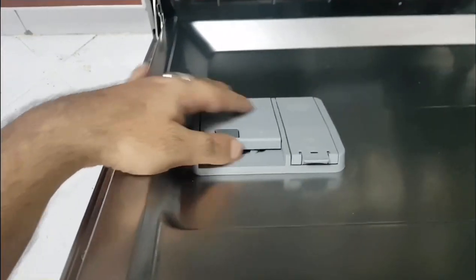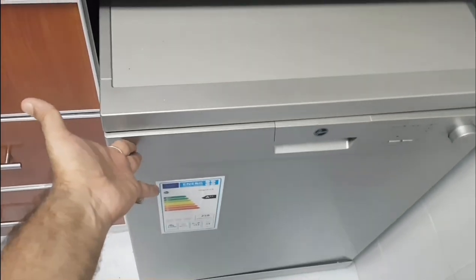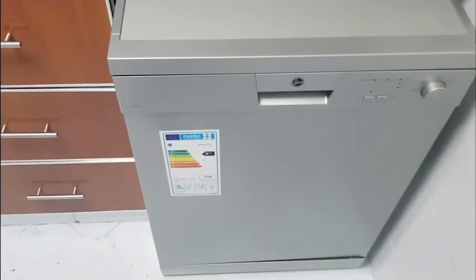Before you turn on the dishwasher, there are a few things you should be aware of and a few things you need to follow. Let me close it and show you the five programs it has.